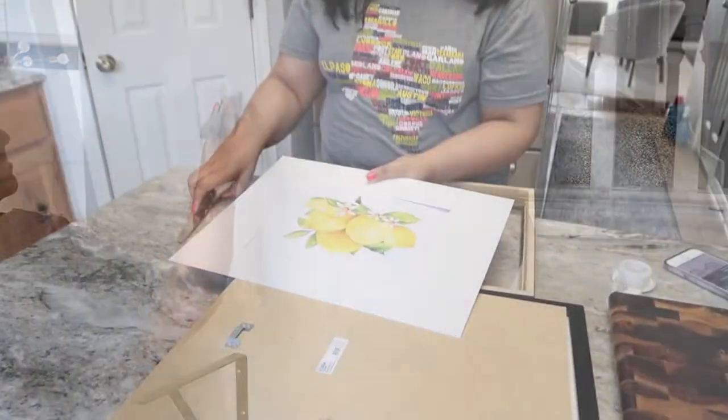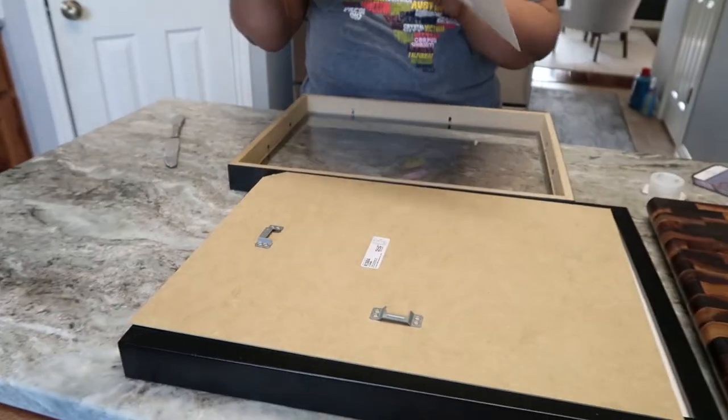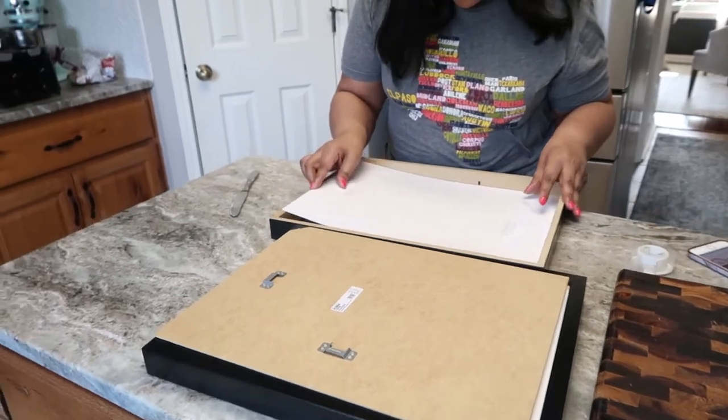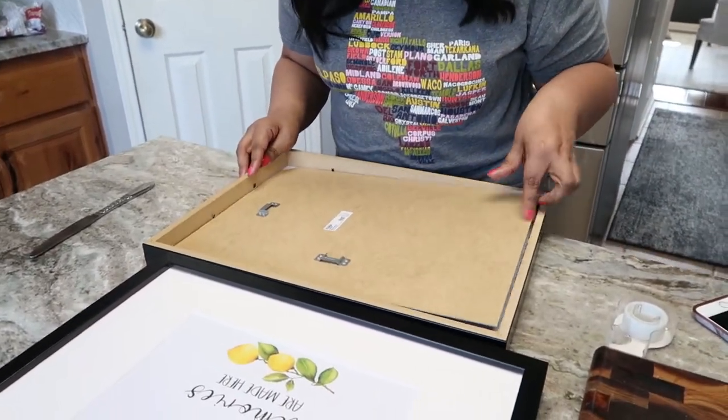I wanted to add a little bit of color to the area, so I bought a couple of prints off Etsy, printed them out, and just put them in some old picture frames that I already had from Ikea.